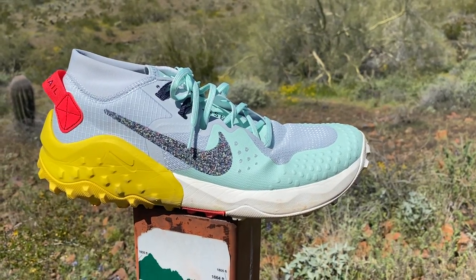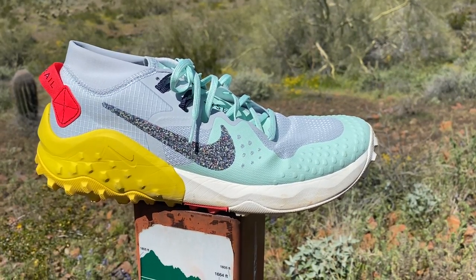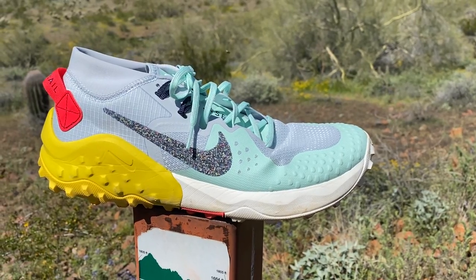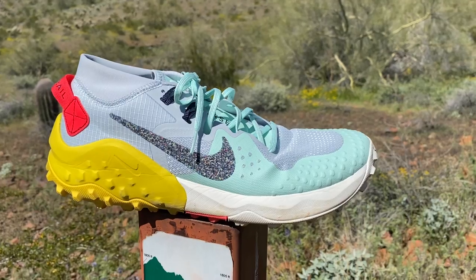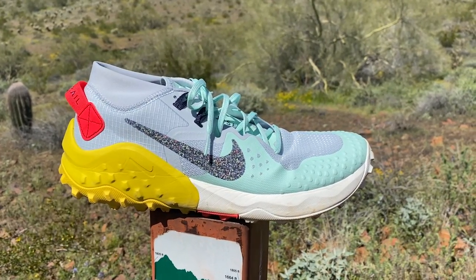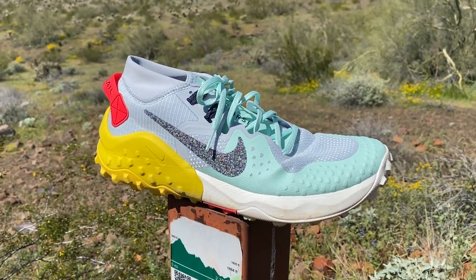Hello, this is Jeff Beck for Road Trail Run, coming to you from bright and sunny Phoenix, Arizona, and this is the Nike Wild Horse 6. I'm doing a mid-first run impression, kind of an editor-in-chief Sam homage. Right now, just hit the 11-mile mark of what'll be about a 13-mile run, and just want to talk about the shoe so far.